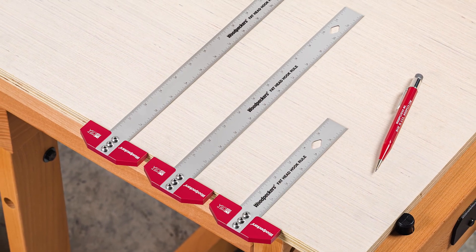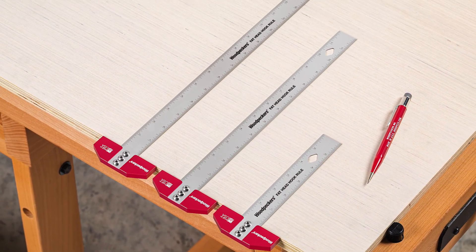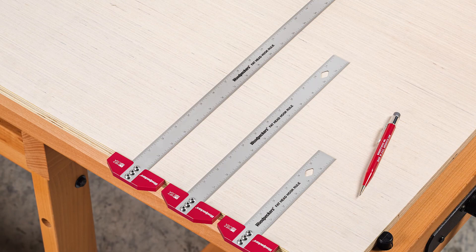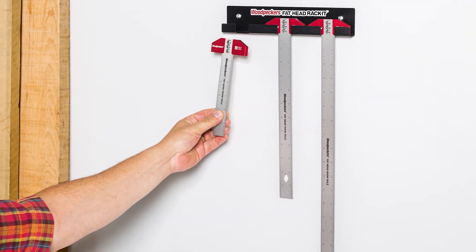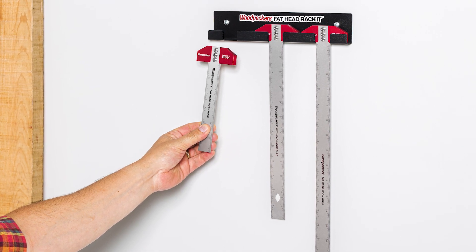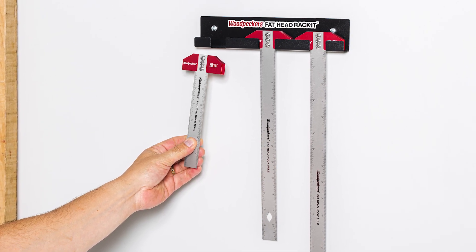There are also three lengths available — 6, 12, and 18 inches and the metric equivalents. They're available individually, or we have all three in a set with a handy wall-mounted rack.